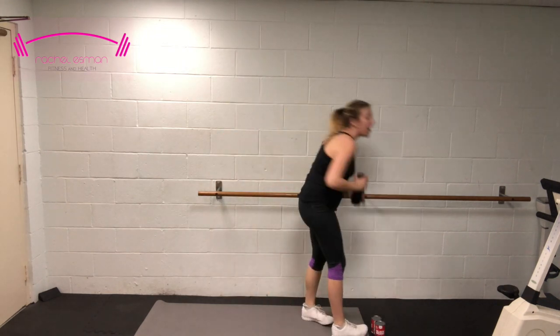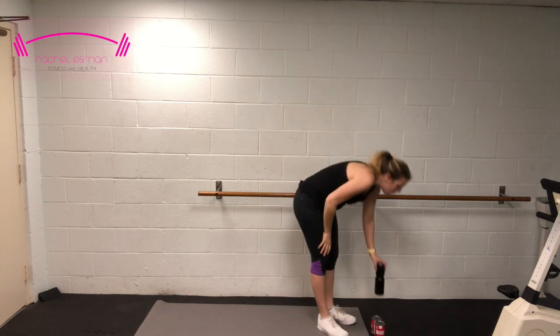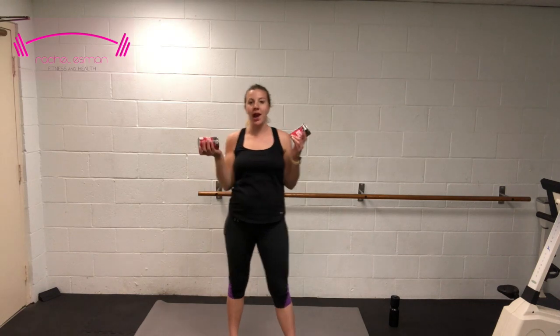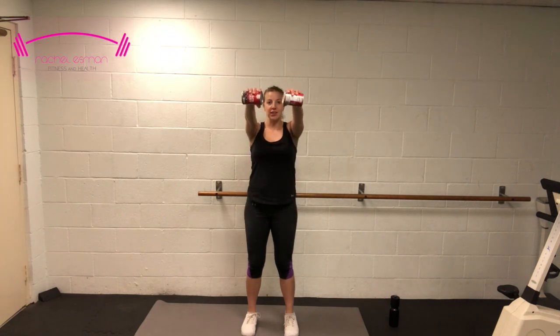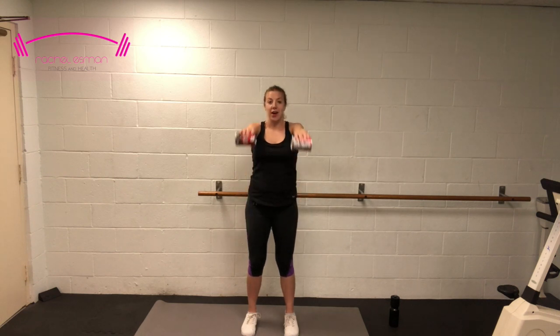Grab some water, and once you've gotten your sip, grab your cans — we're going to go into a quick upper body segment. We're going to start with front raises. Make sure your toes are facing forward, feet hip-width apart, and your knees are slightly bent. Keep those arms nice and straight as we raise them up to chest level and back down. These may feel light right now, but I promise they'll get heavier. If it ever feels too heavy, feel free to drop those cans and continue without weight.